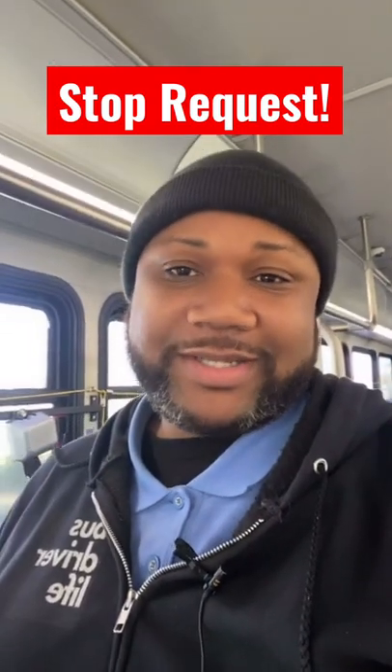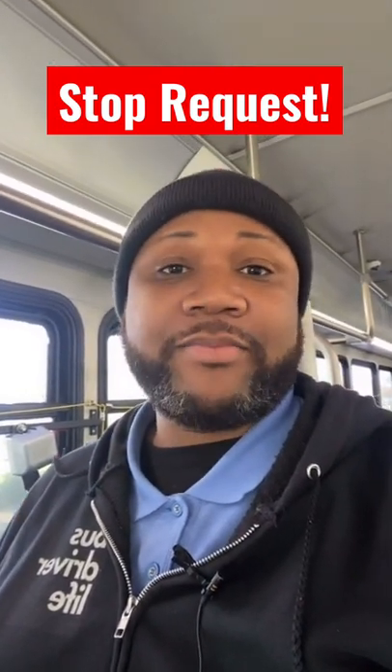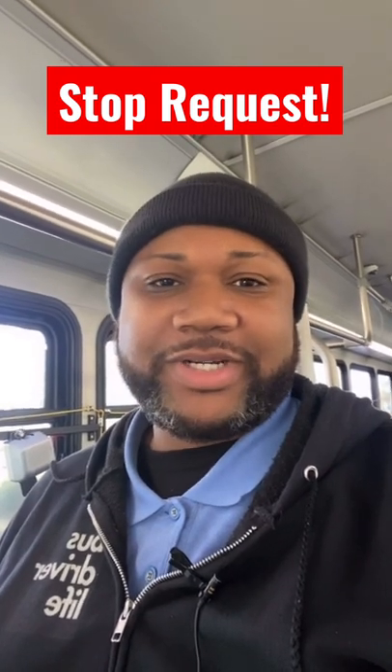So this is how you request a stop when you're riding the public transit bus I'm driving. You see this yellow cord here? The yellow cord goes all the way along the side of the bus. Well, you simply pull it and stop requested.